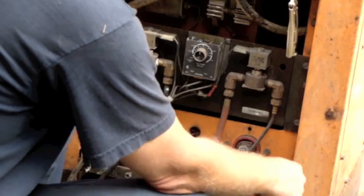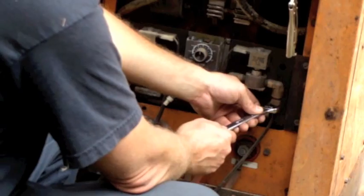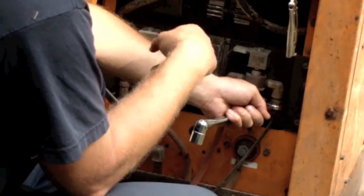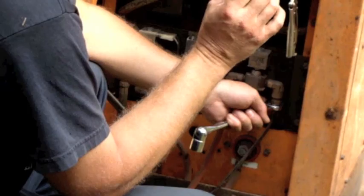All these gas connections up here at the solenoid, they're all 11 sixteenths. I do recall from the last time I worked on taking these off on the other unit that some of these fittings are reverse threaded, and that's to ensure that you don't make the wrong connections.